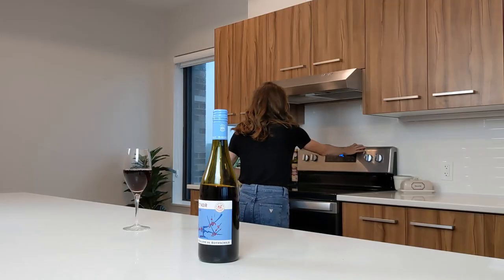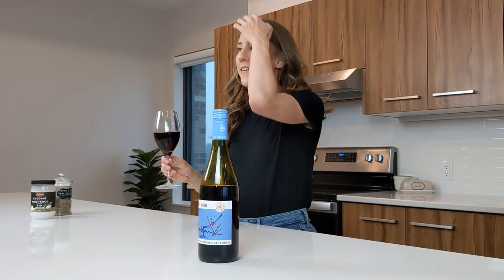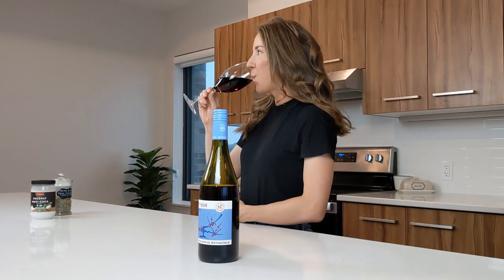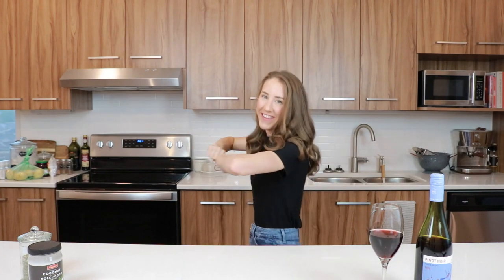First things first — preheat that oven to 375. Guess I should try the wine. Oopsies. Too excited. Here we go. This is a red. I'm a white wine person, so I'm taking one for the team here. Just kidding. It's also a late dinner today, so this is going to hit me really hard, really fast.